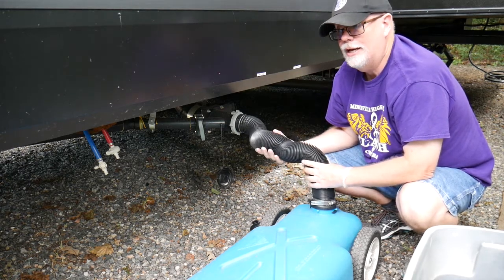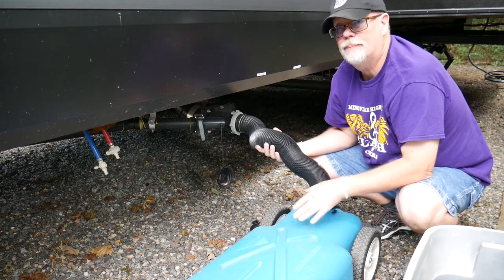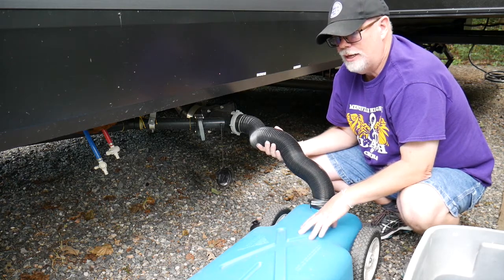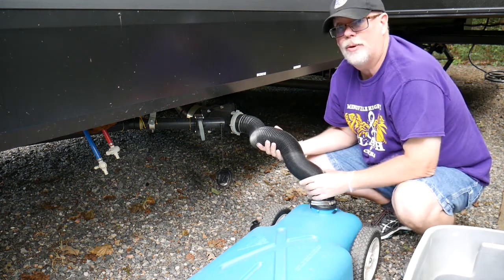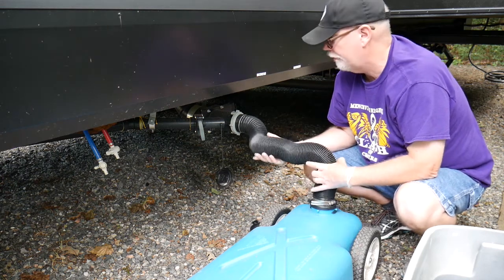I'm doing this halfway through the camping trip because I need to empty it out to give us more time for showers and things. But before we leave, I want to make sure that that gray water tank is all filled up.